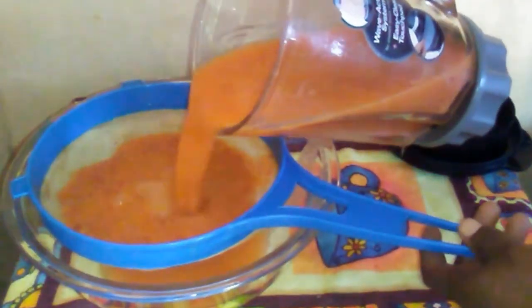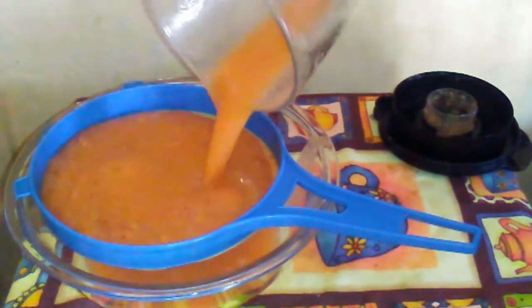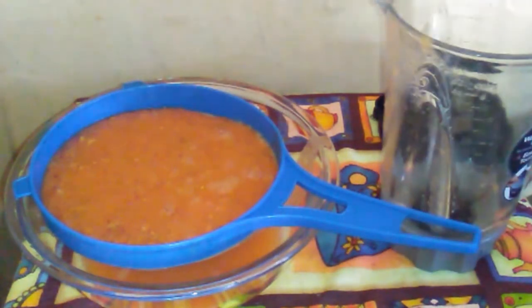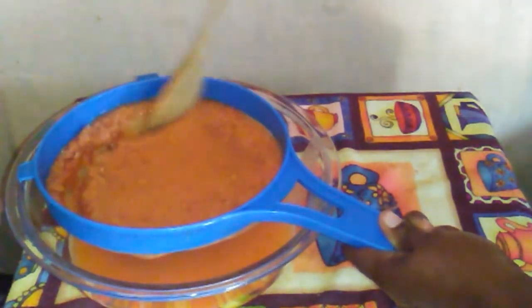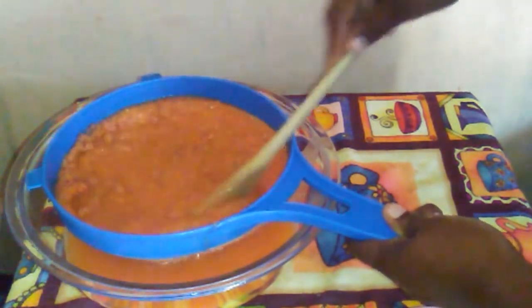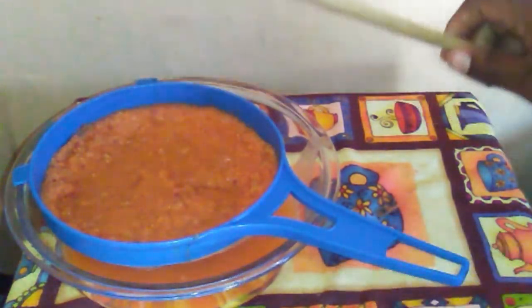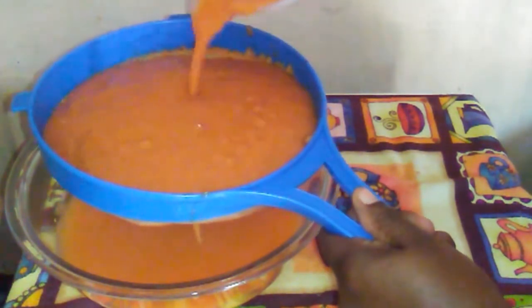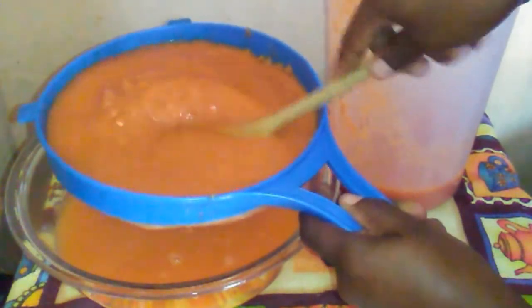Here I am straining the mixture into a bowl. You can also use a jug. Use a spoon to extract the juice. I am finished straining the juice.